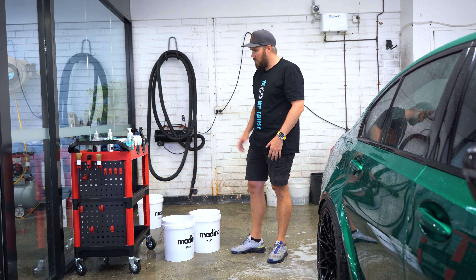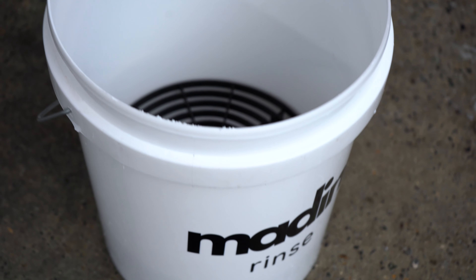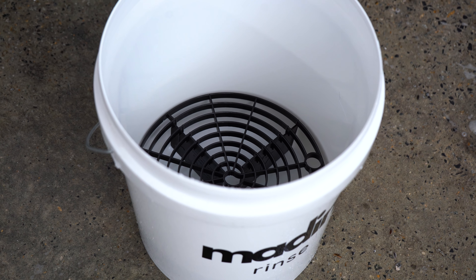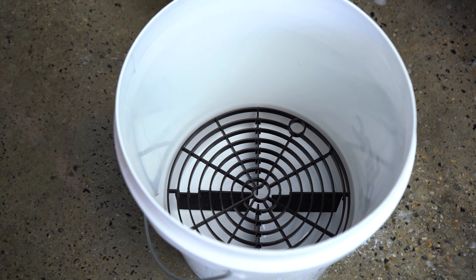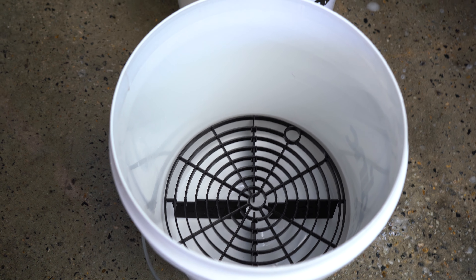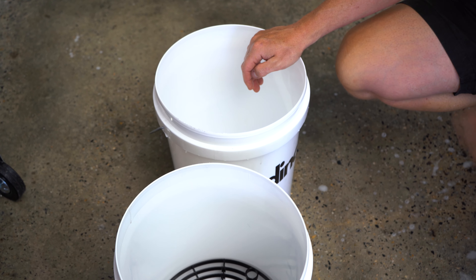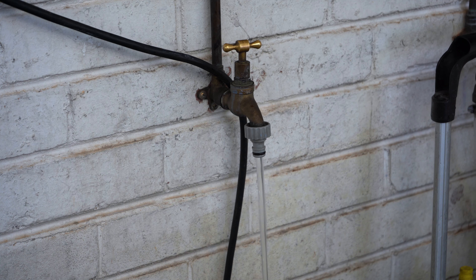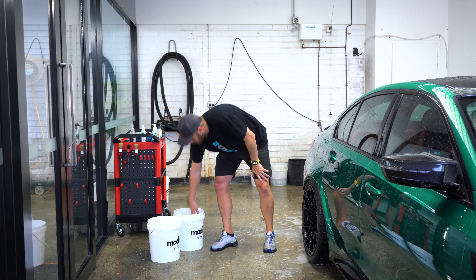We're on to the contact wash with the wash mitt. We recommend two buckets: a rinse bucket and a wash bucket. The rinse bucket has a grit guard in it, designed to capture all the dirt at the bottom of the bucket so you're not scooping up dirt and putting it back on the clean car. The wash bucket has pH neutral soap — about three to five pumps for a 15 litre bucket should be sufficient.